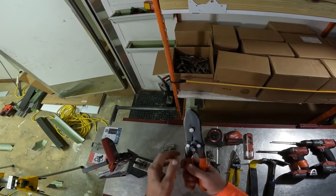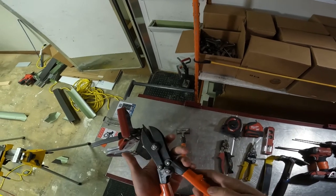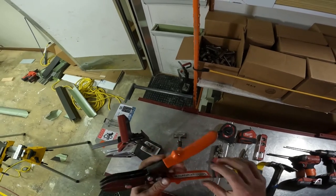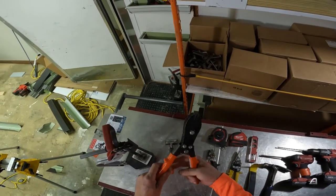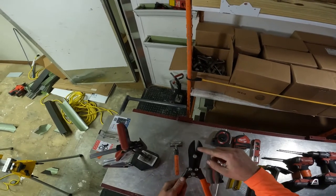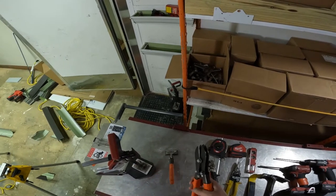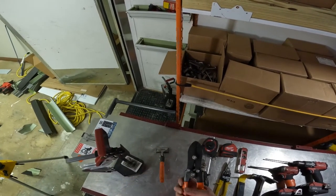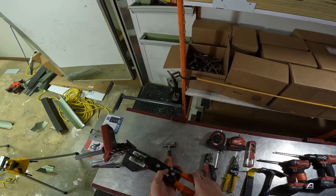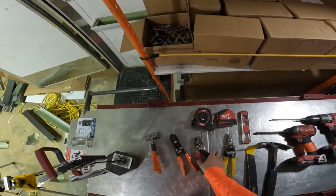These are downspout crimps. I'm not sure of the brand, but ABC Supply Company carries them. I have two pairs — one with longer teeth and one with shorter silver ones — and I prefer the longer teeth. The longer the teeth you can get, the better. You can pick these up for around $15 or so. The seamers and crimps are all about the same size.